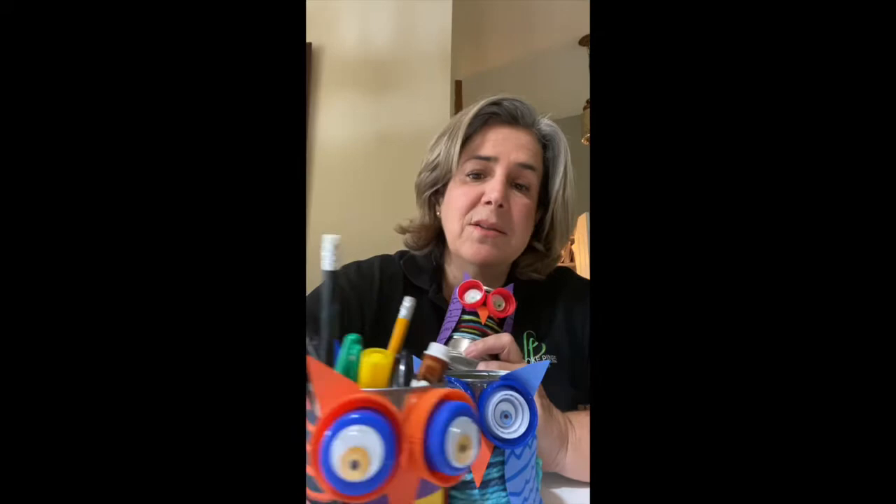You can use these on your desk at home. You can put pencils in them, you can put your brushes in them. They're fun to make, so let's get started.